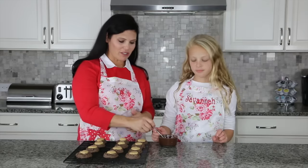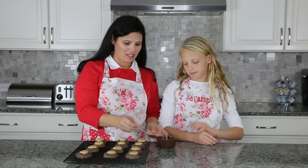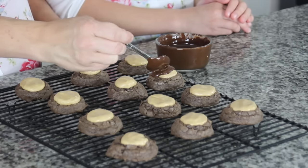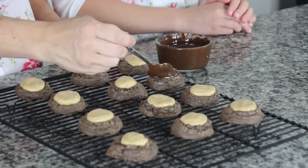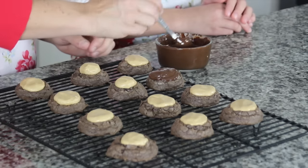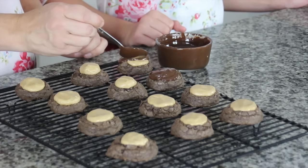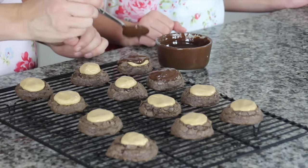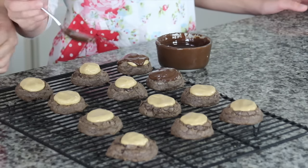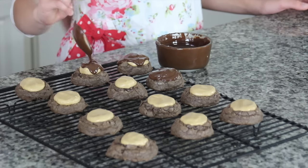Now that the cookies are completely cooled and the dark chocolate is melted, all you have to do is take a spoonful of chocolate and pour it right on top. You want it to go all over the peanut butter to kind of disguise it, and to give it enough chocolate that it has a nice crunch on top — because this chocolate is going to harden once the whole cookie sets. They're really, really pretty cookies.